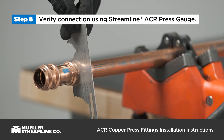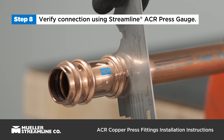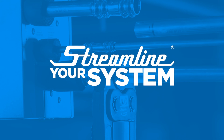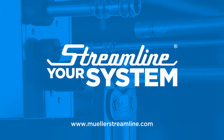Verify the connection is secure using the Streamline ACR press gauge between the O-ring beads. Rotate the gauge to avoid interference with flashing. To learn more about Streamline ACR copper press fittings, visit www.mullerstreamline.com.